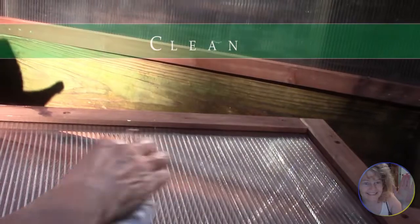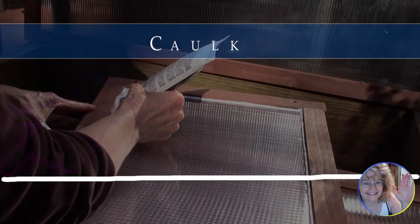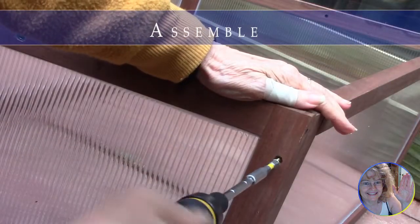Right out of the box we polished our panels with a dry cloth. Then we caulked every seam inside and out to keep webs and mold from forming in those channels. Smooth the caulk with a wet finger right into those cracks.